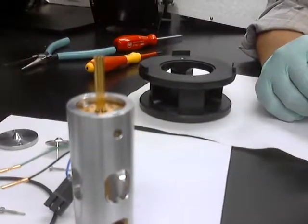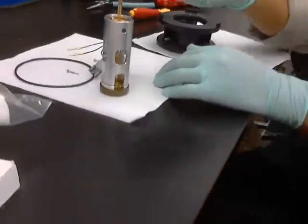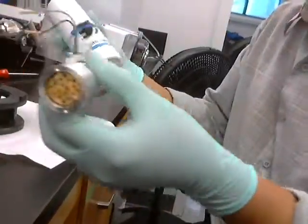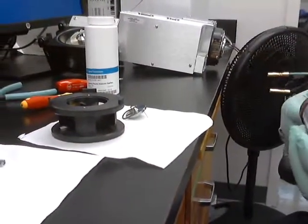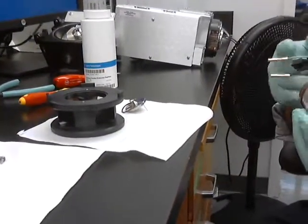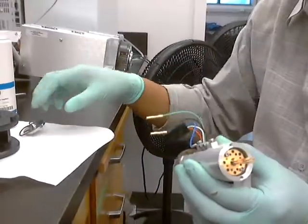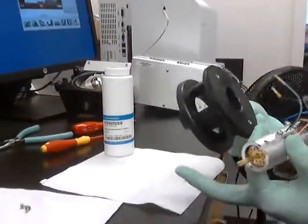So we'll clean these two and clean this one, and this one too. I'll use Alkanax and then wash these off with solvents — IPA first, and then methanol. Then blow it off really good with nitrogen. Same with this — we'll clean this one too with solvents. I'll take this off.